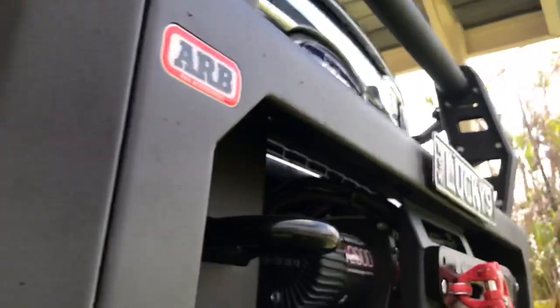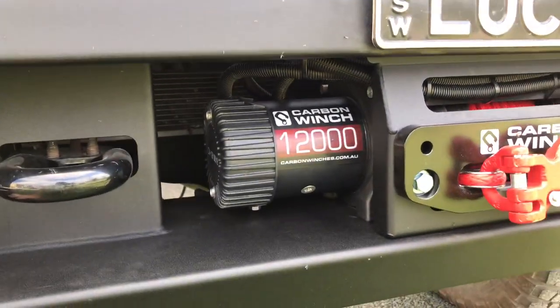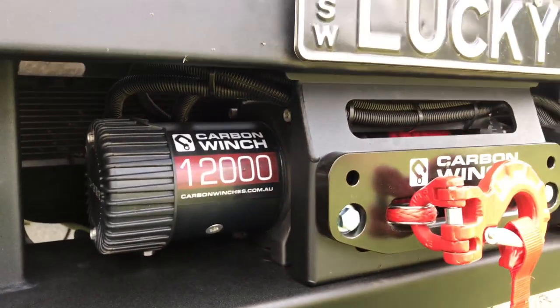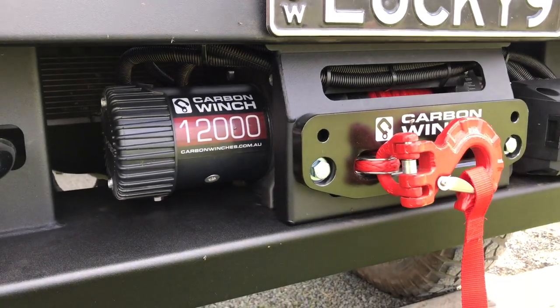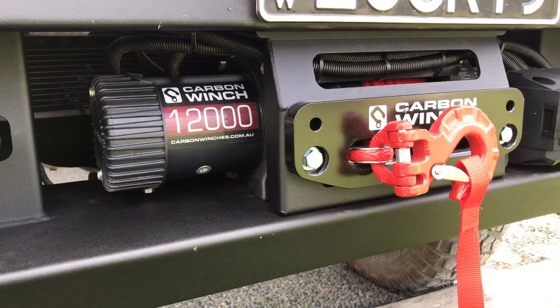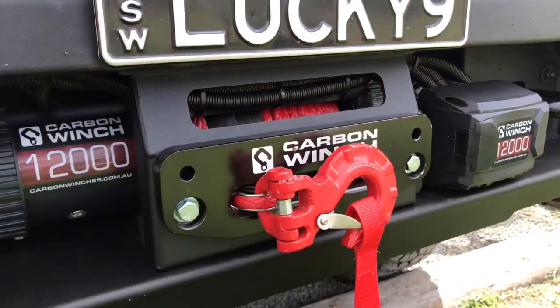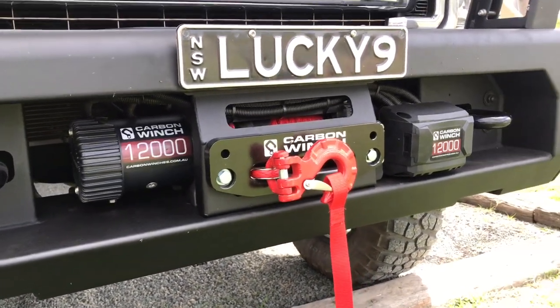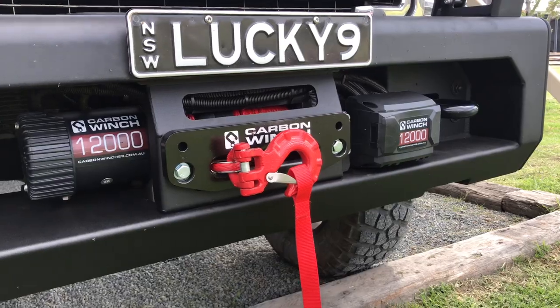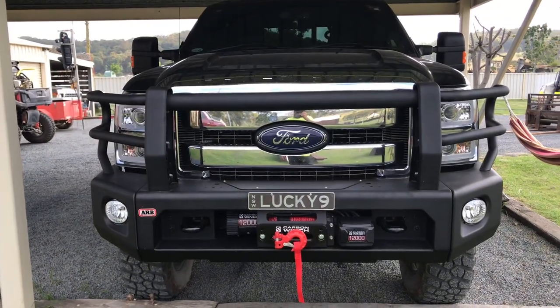It's super reinforced — I think it can fit up to a 16,000 pound winch from memory. What I do with a winch is most of the time I'm just pulling things out of the way or moving trees; I've never actually needed it to pull the truck out. So from past experience I thought I'd just go with a 12,000 pound — a little bit cheaper — and I'm pretty interested to see how this winch goes. So there it is: the ARB modular front bar on the F250.